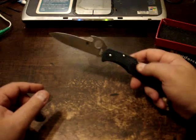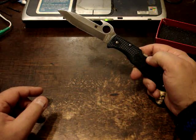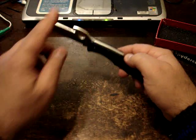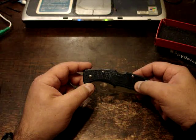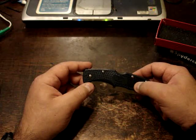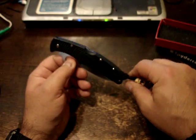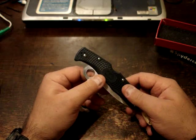Let me give you the stats on this. It is 8 and 13 sixteenths overall length, with a blade of 3 and 13 sixteenths length. It's VG-10 steel and its length closed is 5 inches. The cutting edge is 3 and 7 sixteenths with a weight of 3.6 ounces. I actually put this on a scale at the grocery store and it came right out at 4 ounces, but that may be because I've added the lanyard to it.